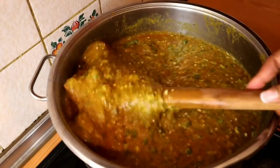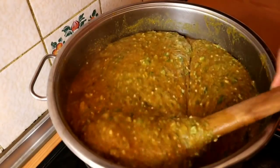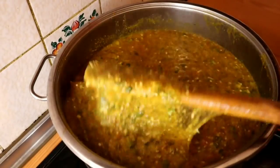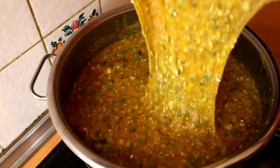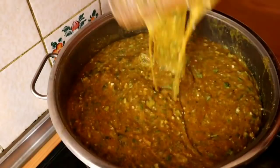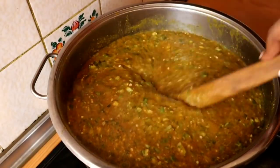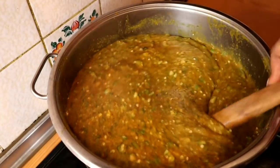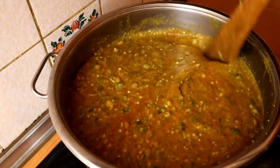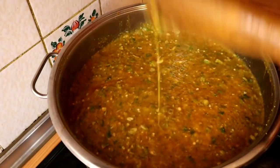I didn't show you the process of how I cooked my meat because we all know how to cook meat — it's very easy. But in case you don't know, you can check my other cooking videos to see how I cook my meat. It's very tasty and well spiced. I've mixed them all together.